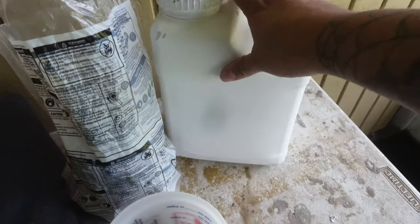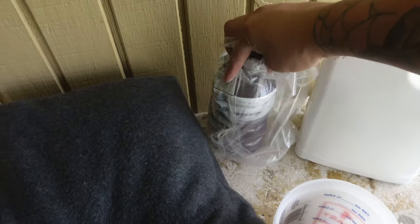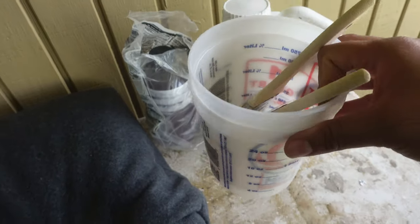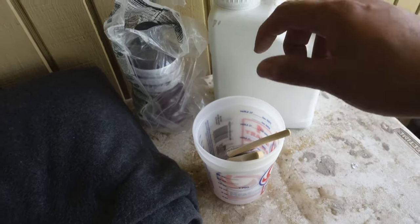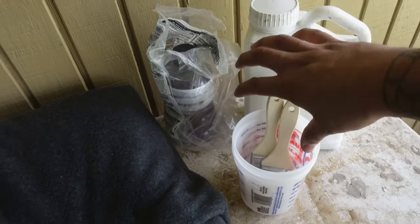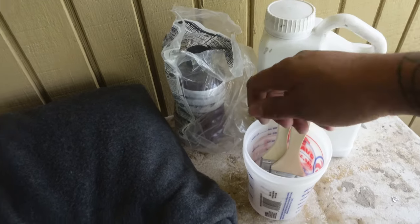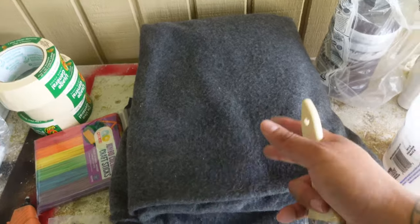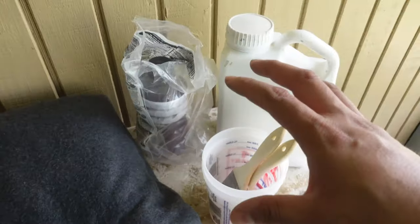Here at home we have one gallon of resin and a little bit more over here, plus another gallon. These are the mixing cups I got. I have MEKP with a booster on it and some paint brushes. Once you pour the resin in, add the MEKP, and mix it up, you can start using the paint brushes to apply the fiberglass resin onto the fleece so it can harden.